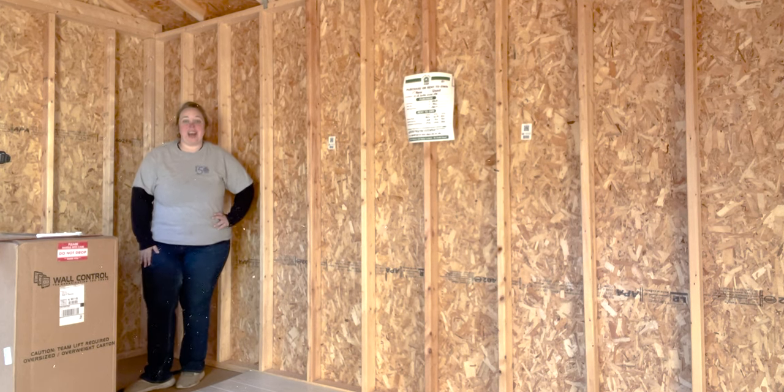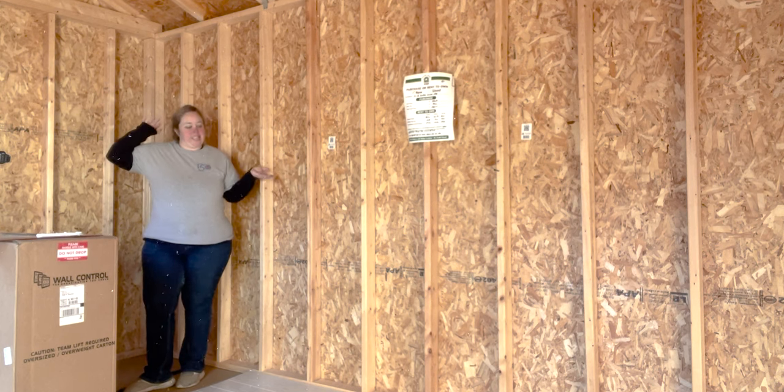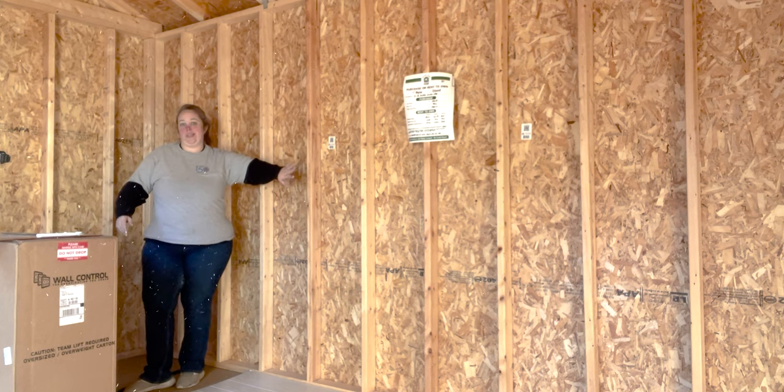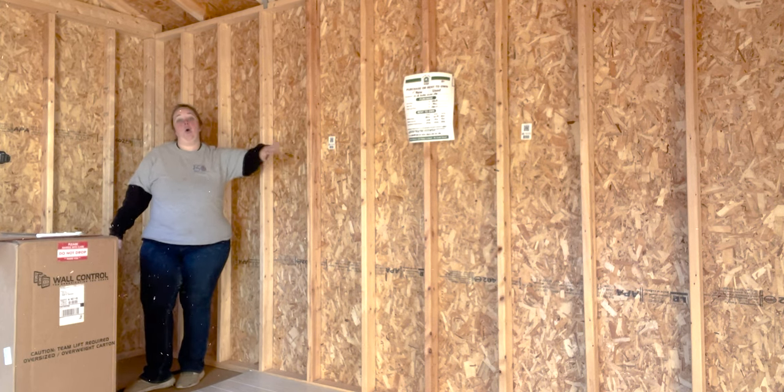Hey y'all, it's Betsy with Happily Ever After Etc, and welcome back to another shed project. Today we're starting inside the shed putting up shiplap. This is the back wall, so this is what you guys are going to see for all wood and resin projects in the near future.